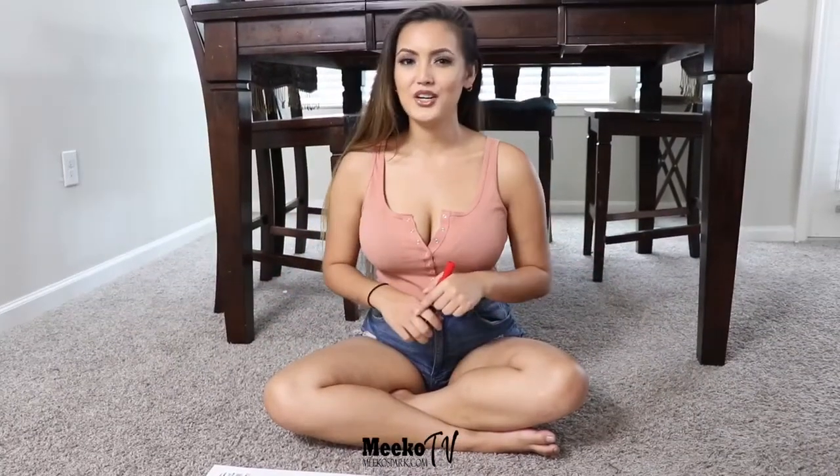Hey, it's Leona Red on Miko TV and we're going to be doing another foot game. Welcome back! So today we're going to be doing a cat drawing, but the twist is — with our feet.